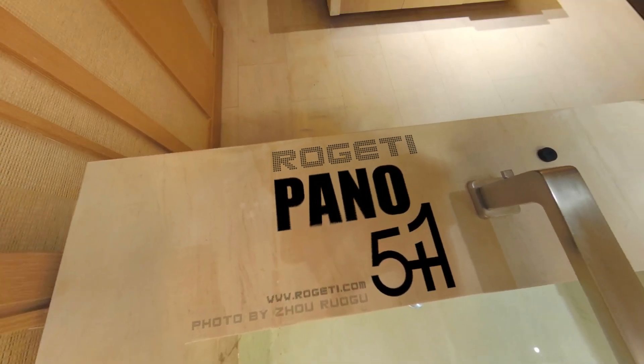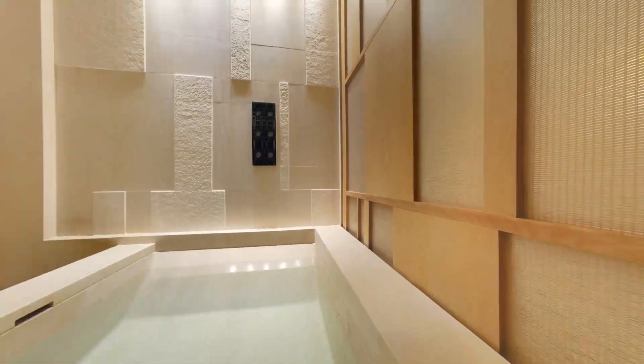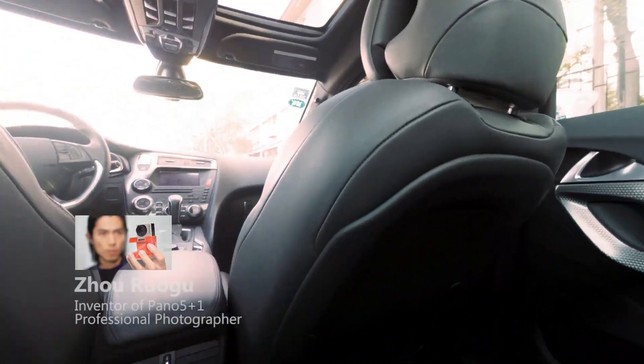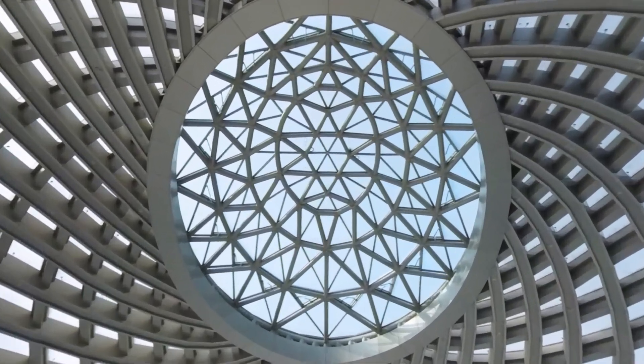Have you ever thought about creating virtual tours or panorama pictures by yourself? A professional photographer, Joe Raghu, has invented a new tool that allows everyone to capture professional level panoramic images in minutes.